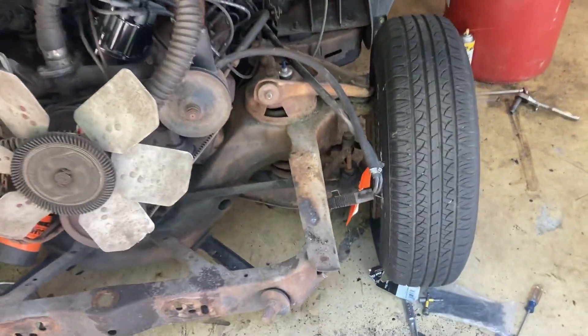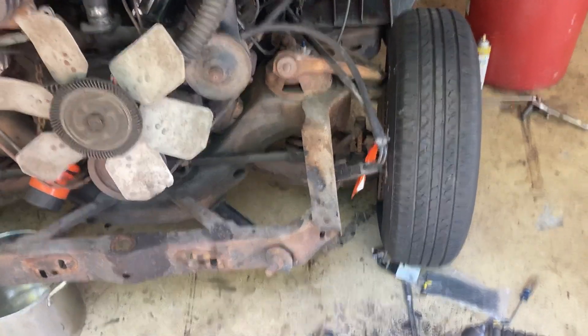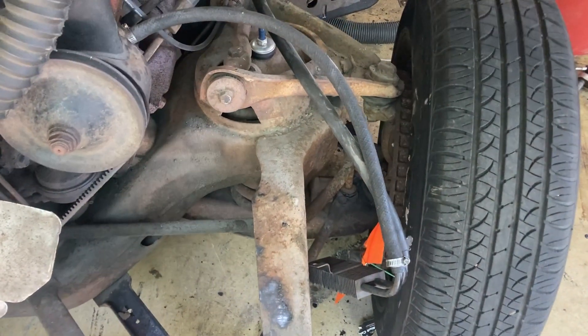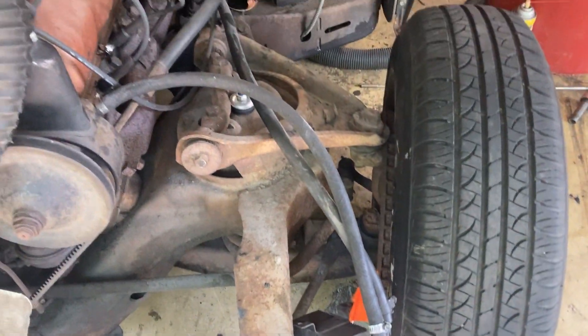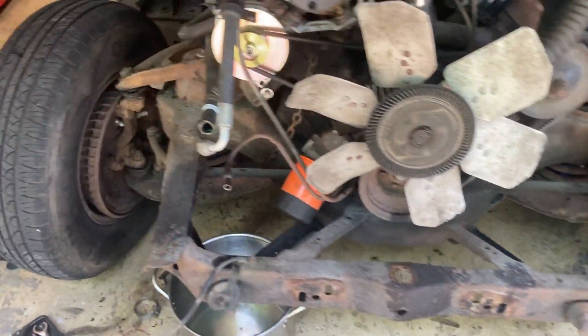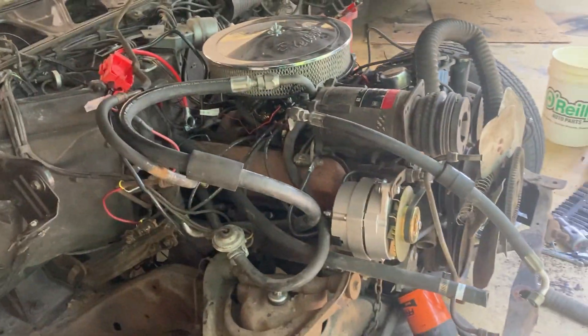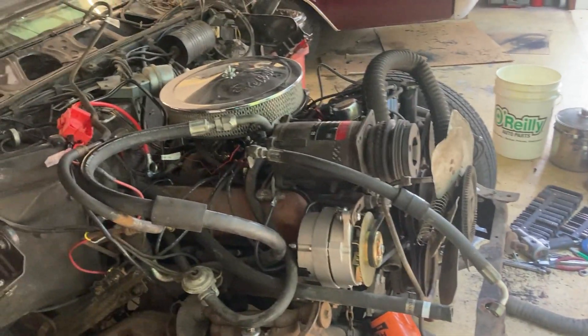I'm going to be rebuilding the front suspension while I've got this car taken apart like this. You can see why it's a lot easier to do while there's no fenders and stuff on there. I'm going to clean the whole frame up, paint it, clean up under the hood as much as possible, and be swapping the engine out — try to get everything back as nicely as possible.